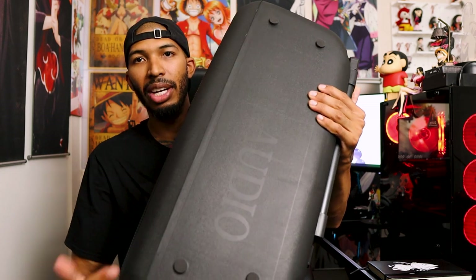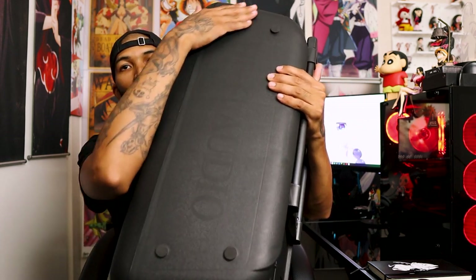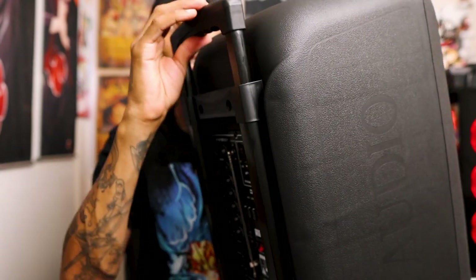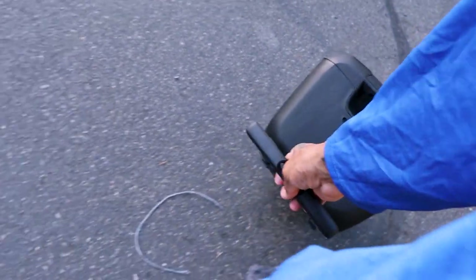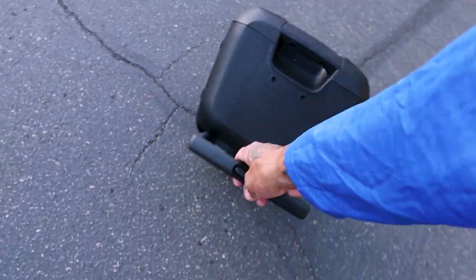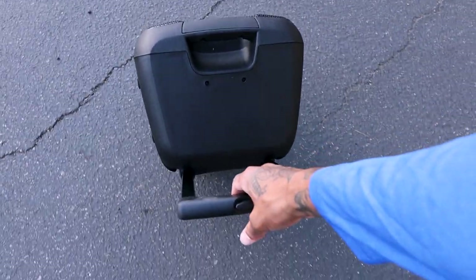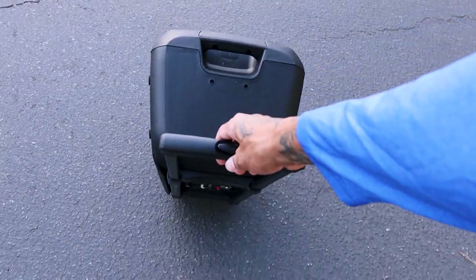It looks like it can be laid on its sides too. You do have little feet here, so you can lay it on the side — you don't have to just have it upright. Also on the back there is a lever, so you can just roll this thing wherever you want to go. You don't have to worry about carrying it because this thing is heavy.